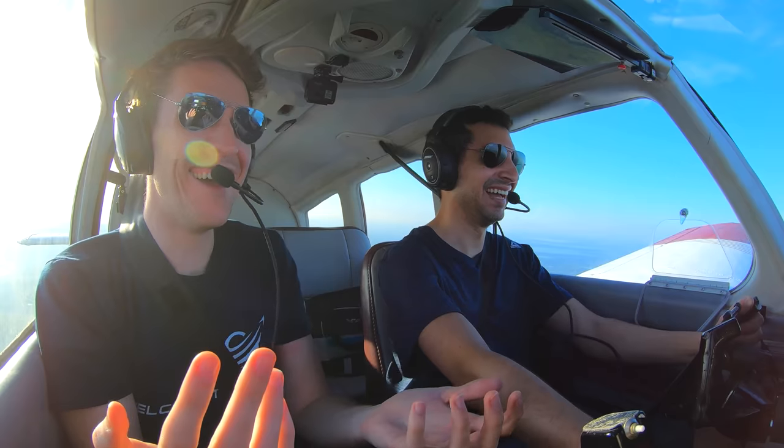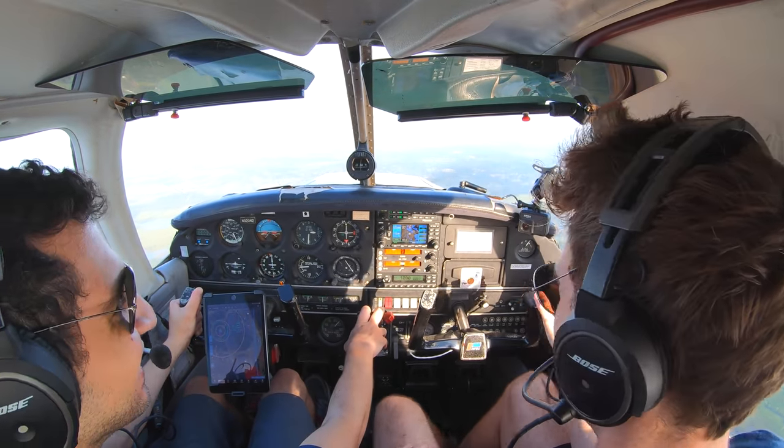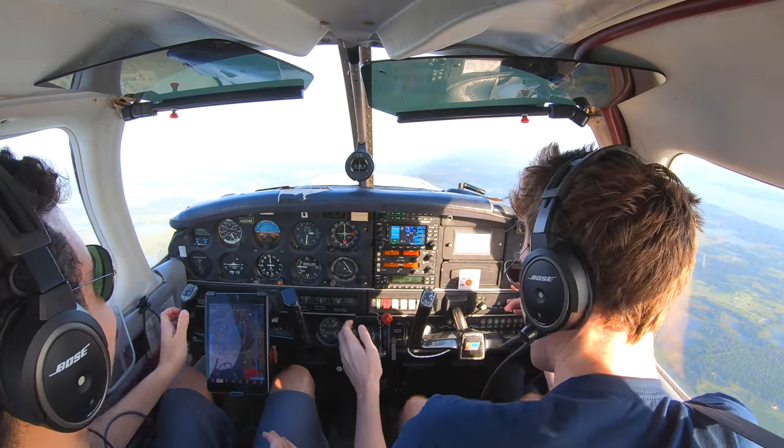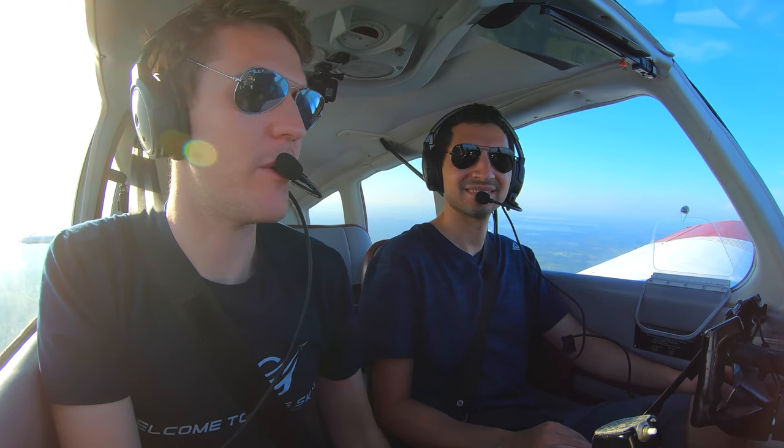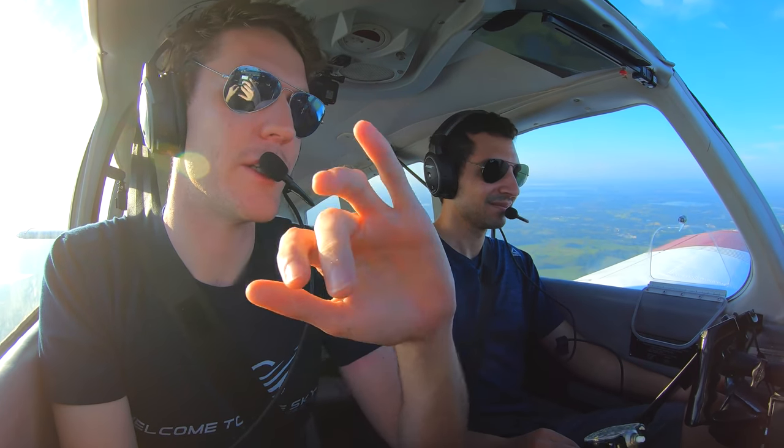I'll sign you off now. Beautiful, man. Maintain controls. How do you feel after it? Very, very good. Alright, good. What I'm going to show you is a common thing when you're coming out of the first one into the second one. So we're going to start here, very good airspeed, good altitude, clear left.